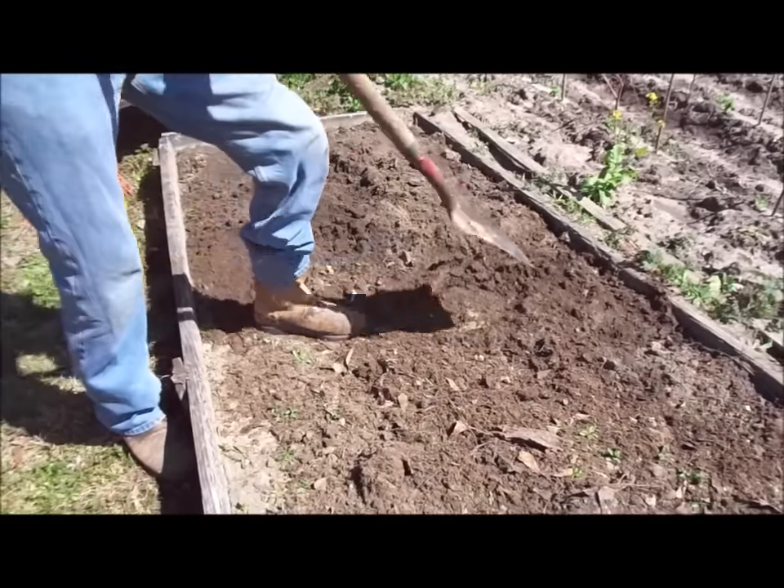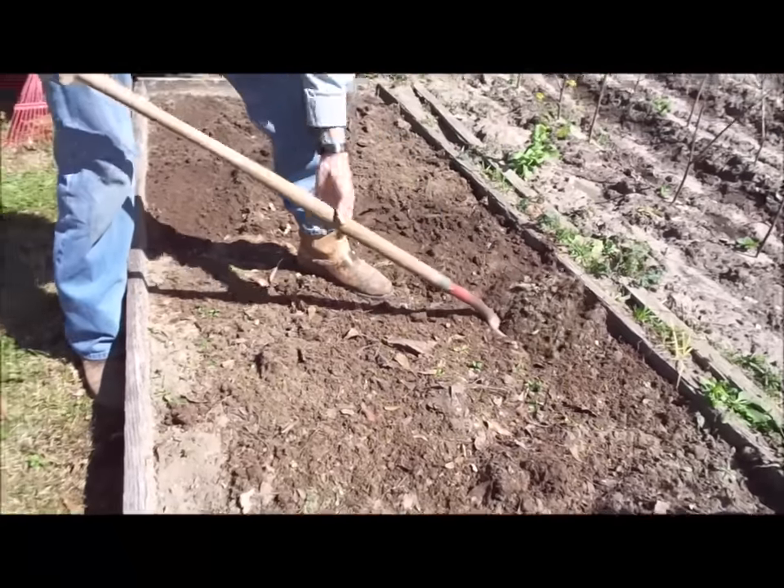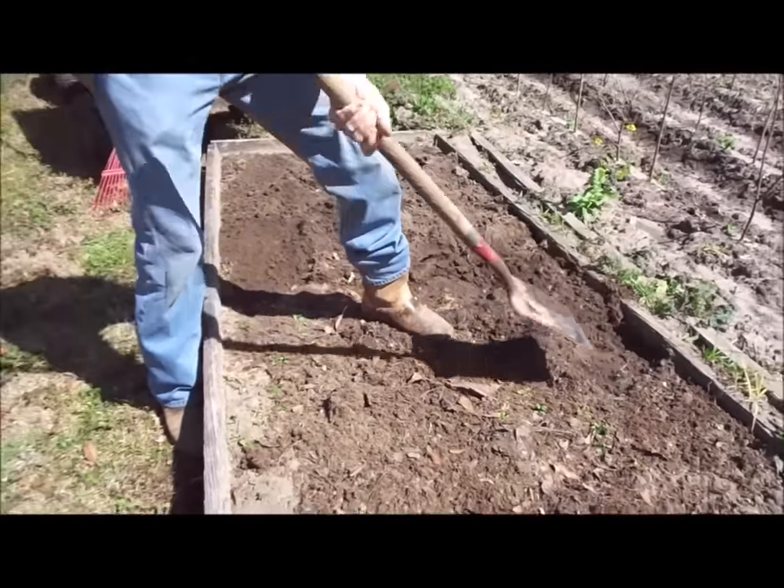That's just going to be our new carrot bed. We're going to be planting carrots tomorrow, trying to get it ready.